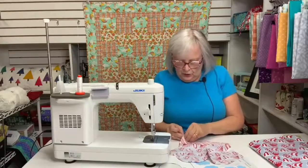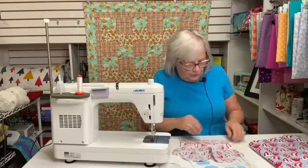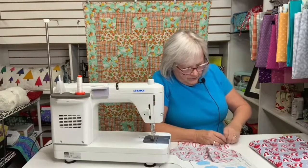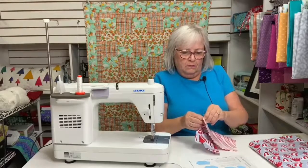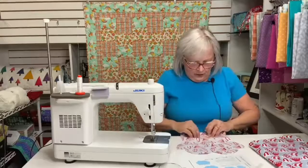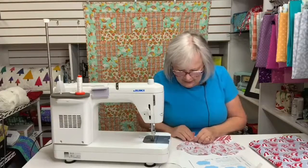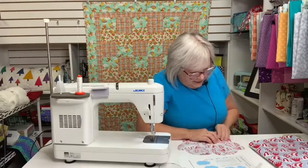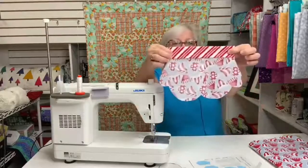Now I'm going to peel the paper off my Steam-a-Seam. Of course I am — I've done this a thousand times. Pulling the paper off, and now I'm going to line up the fold of my cuff with the stitching line of my seam allowance. The wonderful thing about Steam-a-Seam is it will hold in place, but if you need to reposition it, you can. So now my mitten looks just like this.